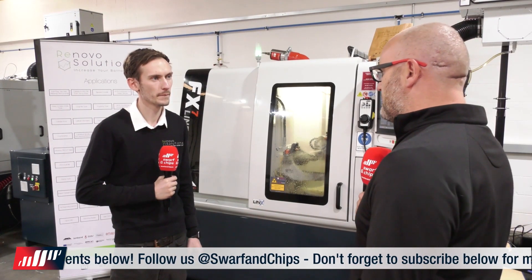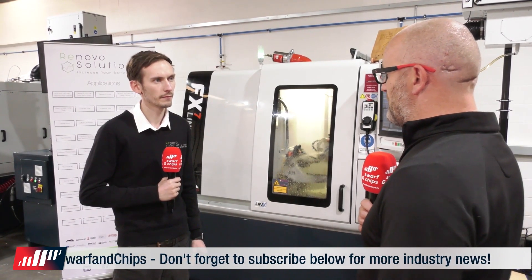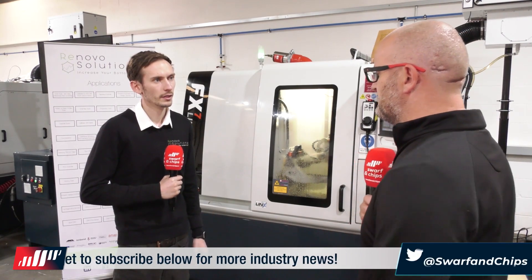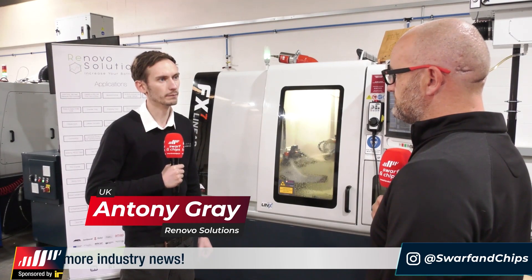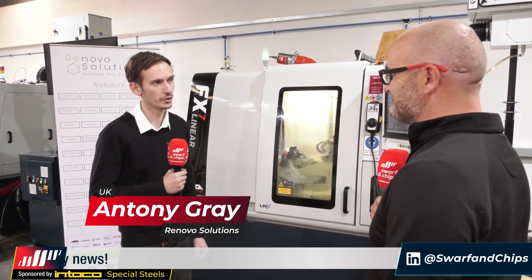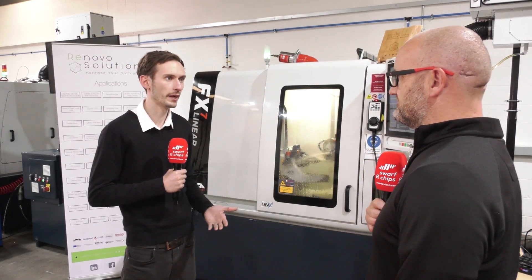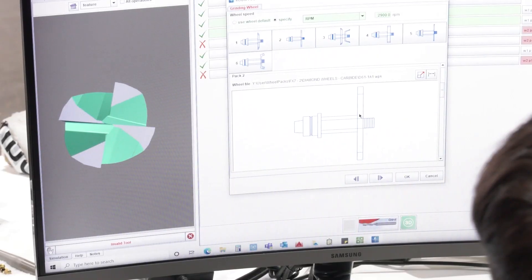Anthony, we just spoke to David about the importance of quality tooling and why you should buy premium manufactured tooling. From your perspective, what goes into making a premium tool? Here at Renovo Solutions, we're investing in the highest and best quality machine tools, which ultimately deliver a very high quality tool. From our perspective, it's the highest grade and quality of carbide rod, the best design software, the best machine tools, and the best coating — all combining to deliver a very high quality tool.